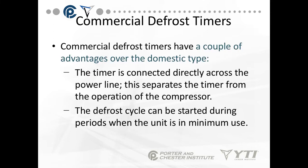It has to have more availability to do more things. Commercial defrost timers have a couple advantages over the domestic type. First, the timer is connected directly across the power line, which separates the timer from the operation of the compressor. Second, the defrost cycle can be started during periods of minimum use, giving us adjustability and flexibility to pick times of the day that won't impact customer service or food quality.